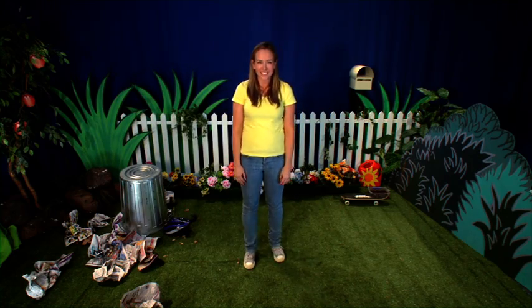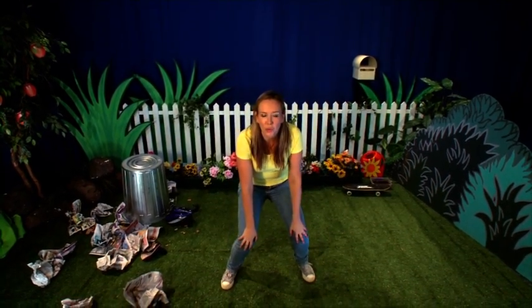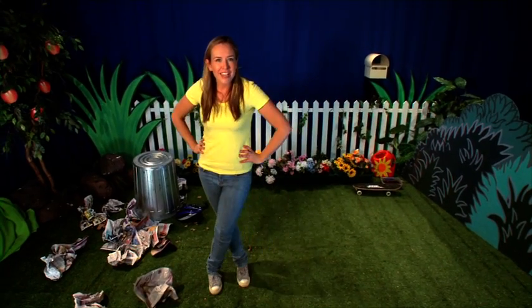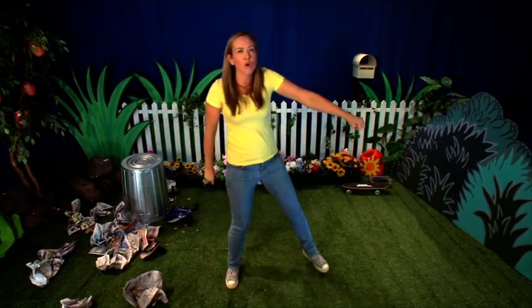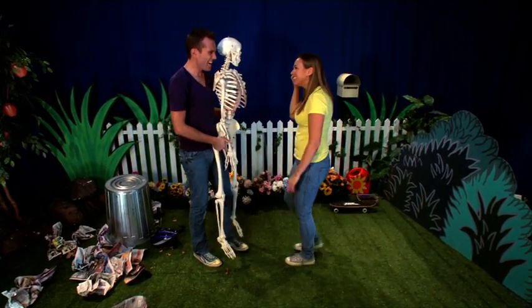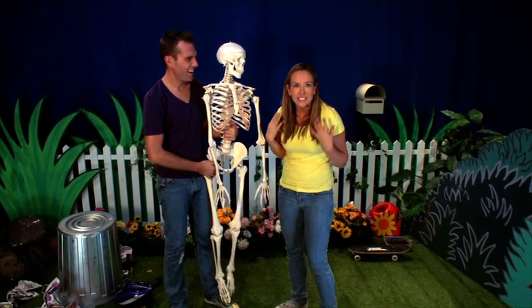Without skeletons, we wouldn't be able to stamp our feet because our legs would hang low. Do your legs hang low? Do they wobble to and fro? Can you tie them in a knot? Can you tie them in a bow? Can you throw them over your shoulder like a regimental soldier? Do your legs hang low? Oh, Lang, you scared me! What? It's just my pretend skeleton. We can use it to look at all the bones inside our body.